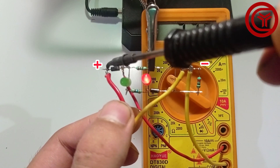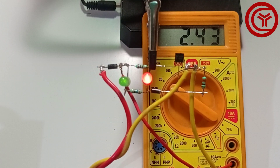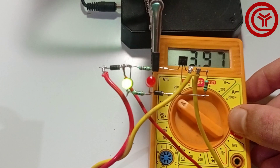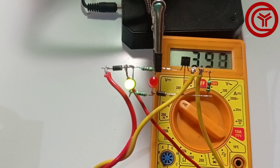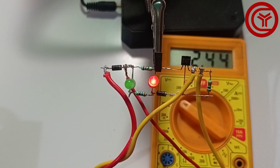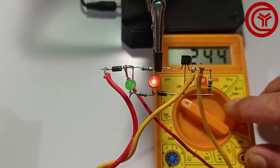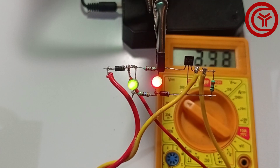You can see the red LED turns on when the voltage across the output is below 3.7 volts. And the green LED will turn on when the voltage reaches 4 volts. You can see when I decrease the voltage below 3.7 volts the red LED turns on, and when I increase the voltage to 4 volts the green LED turns on.